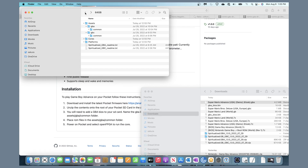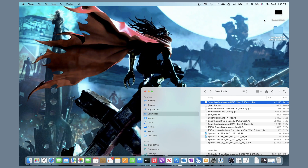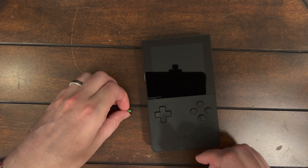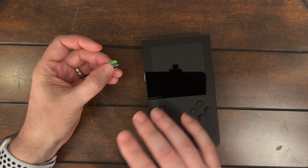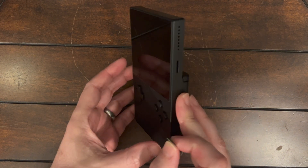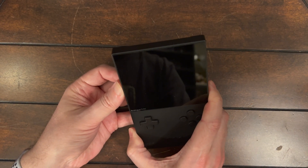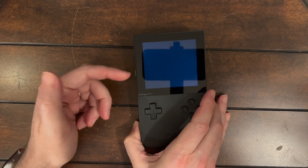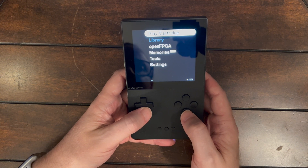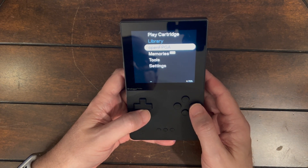Now we'll move on and eject the SD card, then put it into the Pocket. Taking the SD card we just prepared — whether freshly formatted or an existing card with the new folders added — we place it into the Pocket and turn it on. If it's your first time, you'll see a quick screen about updating the card. Make sure you've updated your Pocket to the latest firmware that includes OpenFPGA, so that you now have the OpenFPGA option in the menu.